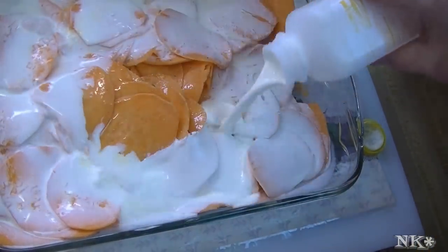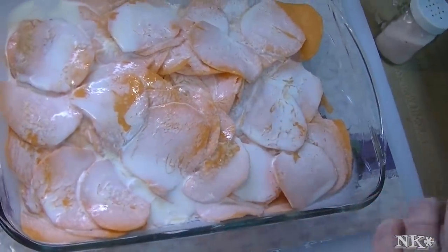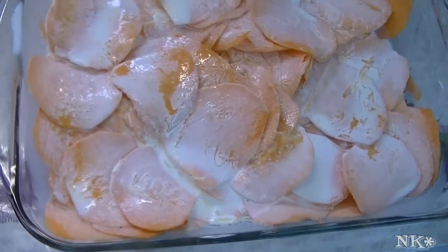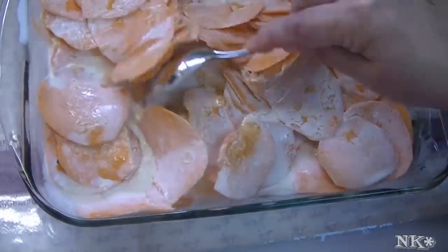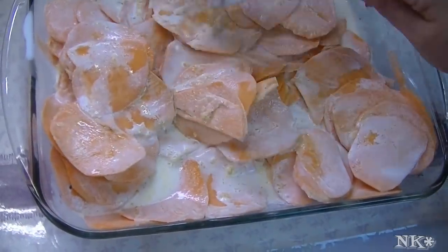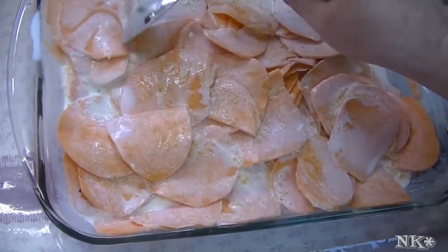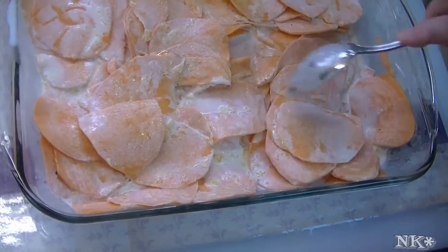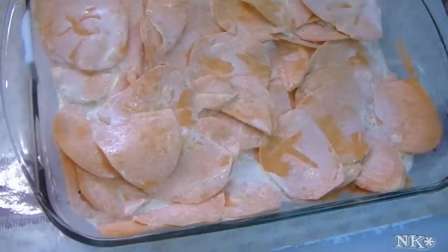Here's two cups of heavy cream. You can use half and half if you like, but please do not use milk or skim milk because it will not render you the desired result. This is a celebratory dish — this is something that you eat for a holiday. It's a sometimes food. I'm just going to come in here with a spoon and juggle this around a little, then arrange it nicely. Make sure it's as even as possible so that one end isn't too thickly piled with potato slices, because then it won't cook evenly.